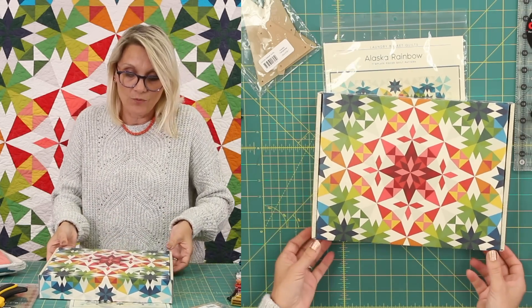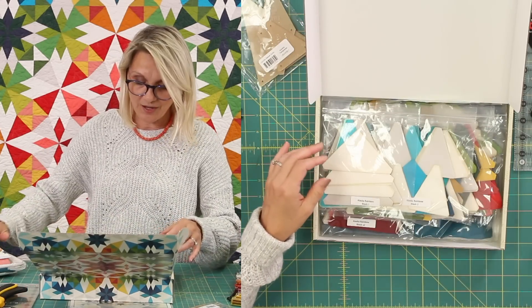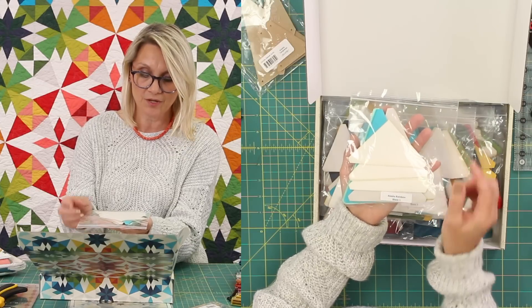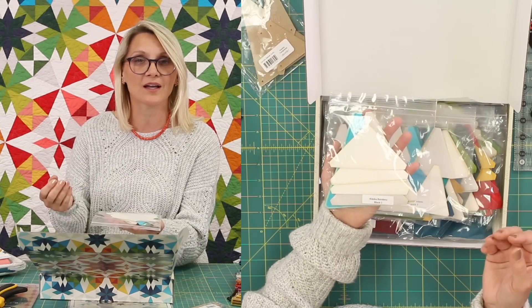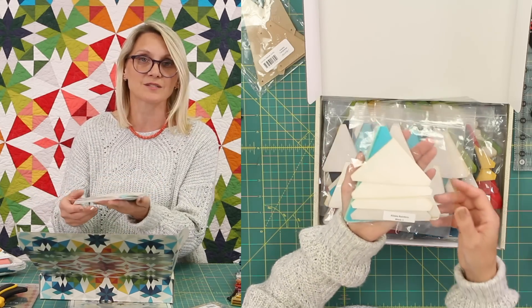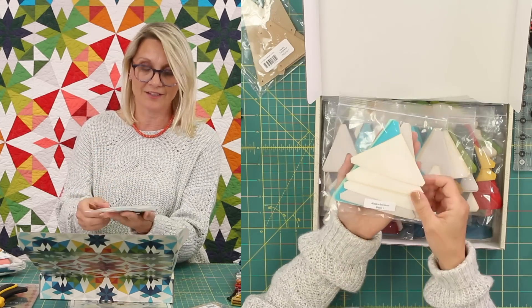This kit — when you open the box, you are going to be in love with me. In this kit, you have every block already pre-cut for you, and you have all the pieces just ready, set, go to sew. So when you don't have much time for cutting, pressing, and choosing fabric, this may be the option you want to go with. We have a limited amount of those, so if you want one, grab it and enjoy it.